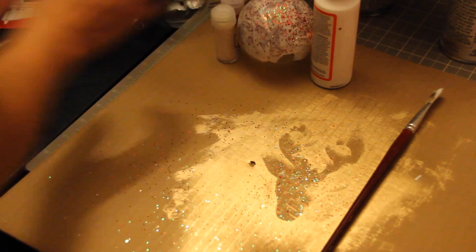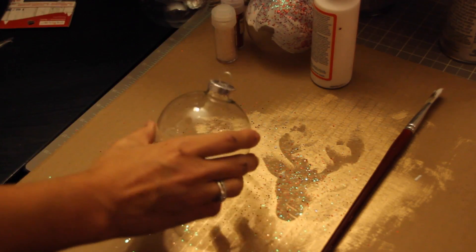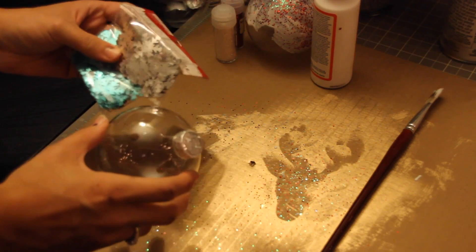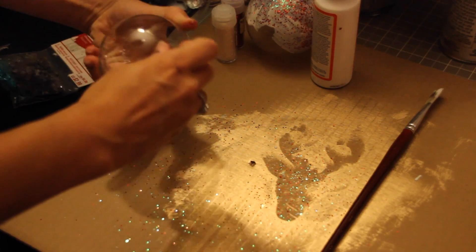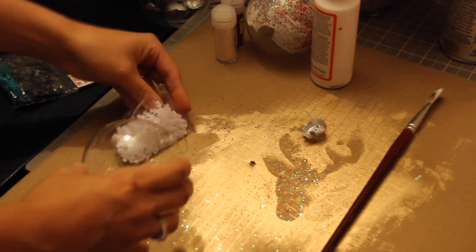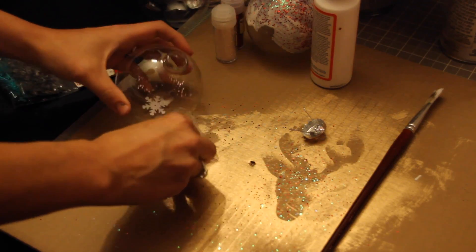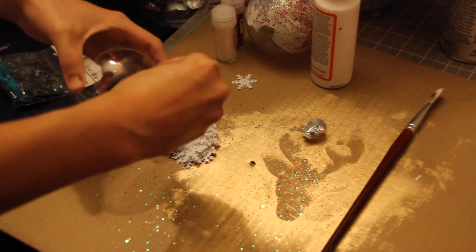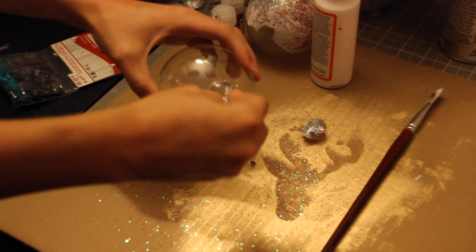So it stays up — I don't want it to fall over now. While that's drying, we're going to work on our second one. With this one, I'm going to put some of these snowflake sequins inside of the ball. I just want to see how that looks. I'm going to use these white ones first, and I really have to push them in there because the top isn't big enough. Be careful not to break the glass, guys, because that would hurt.